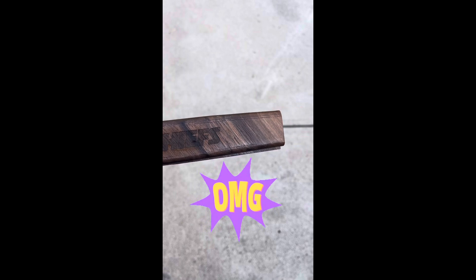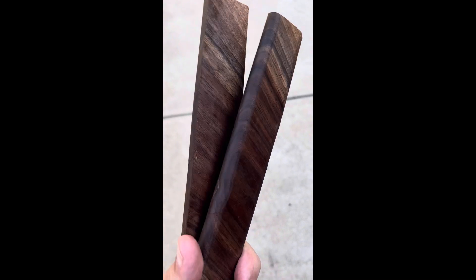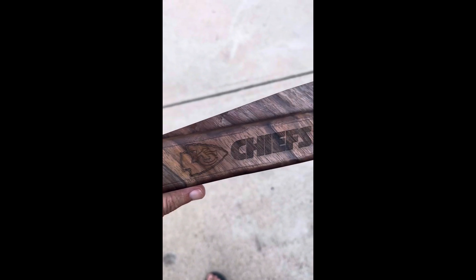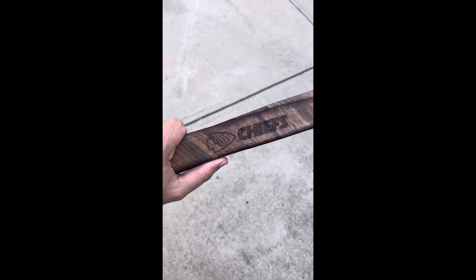I think we did good. This is gonna fit over the handle, and then we're just gonna screw them in on the back end — that's how it's gonna work. Hope you all have a good one. Appreciate it. Looks good.